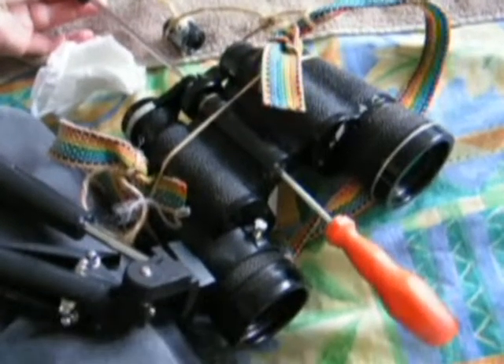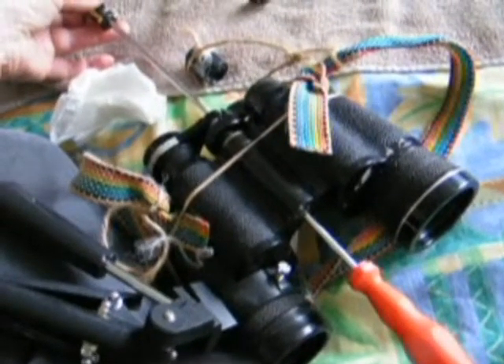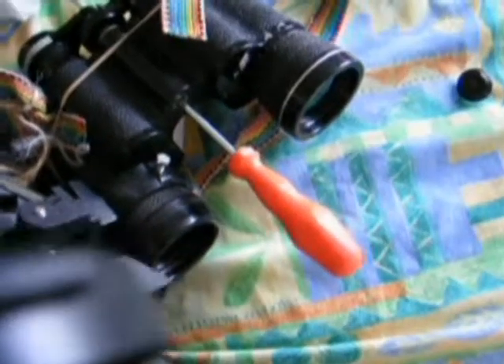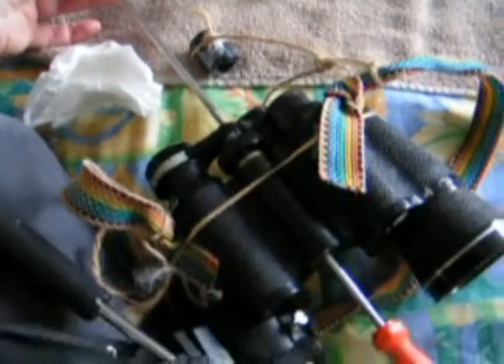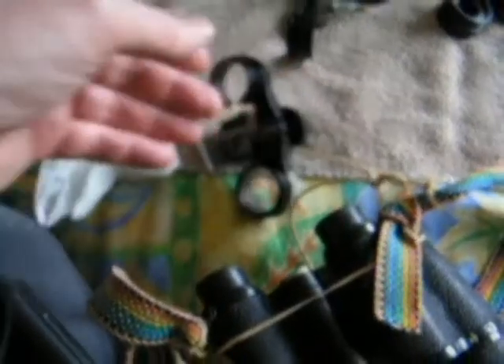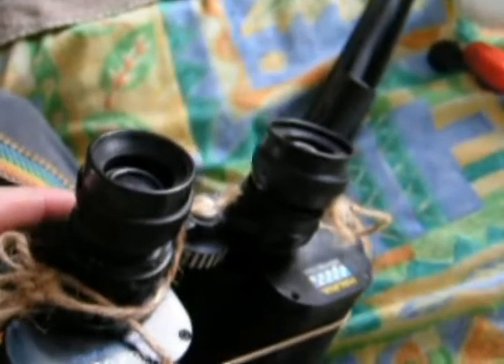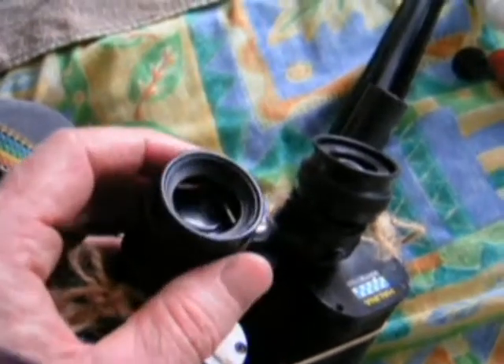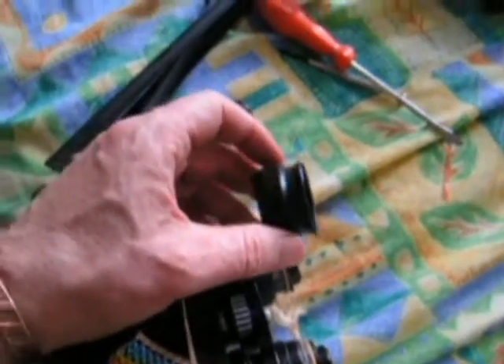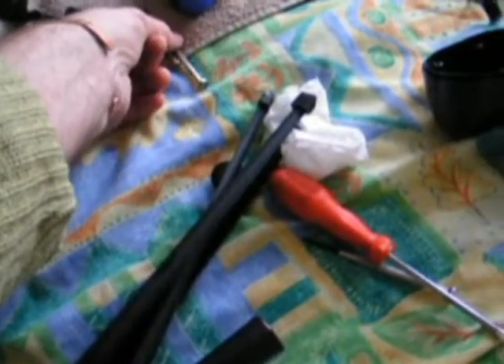Basically, one flat screwdriver inside the centre piece of the binoculars - the part which they split over - and another on the other angle, and you'll have to turn them against each other. I undid the orange screwdriver side first, but I couldn't get the eyepiece assembly off until I'd also anchored it with another screwdriver. It's a bit fiddly, but once you've freed it from the eyepiece assembly, you can get the eyepiece cups off. One side will be easy - it just screws off - but the other side you will not be able to get off without using a very small flat-headed dual screwdriver.